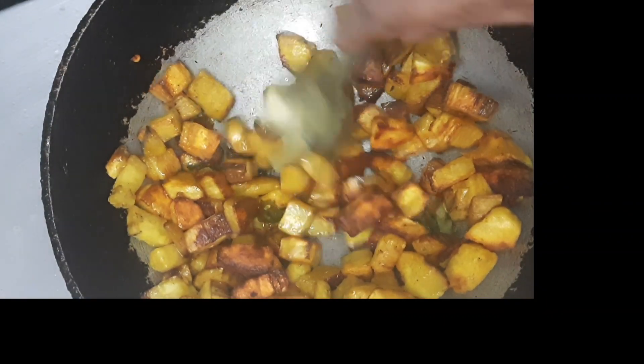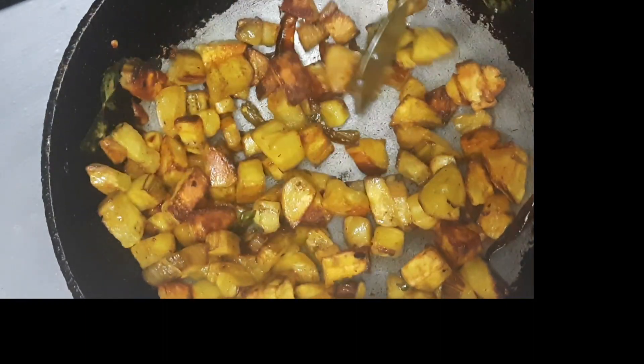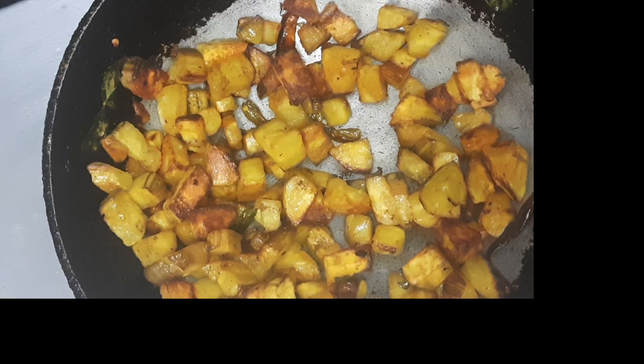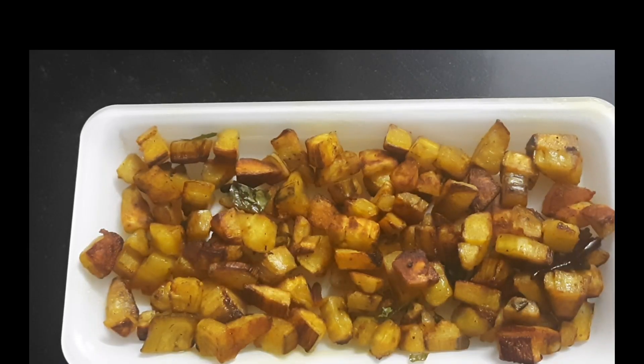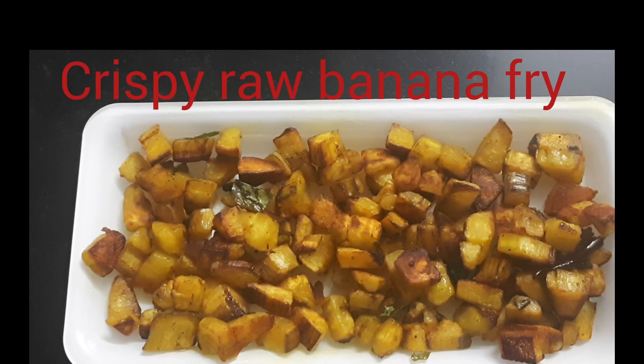This has become very crispy so I'm turning off the flame. This is the crispy raw banana satchi that I have made — it will go very well with rice and chapatis.